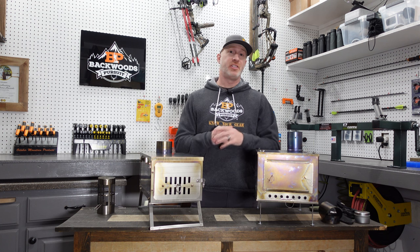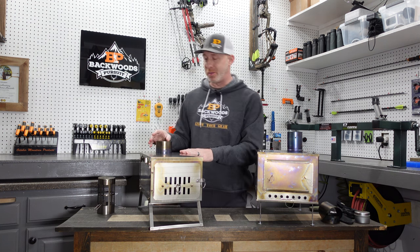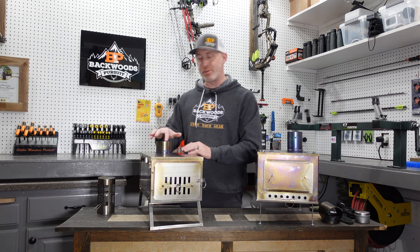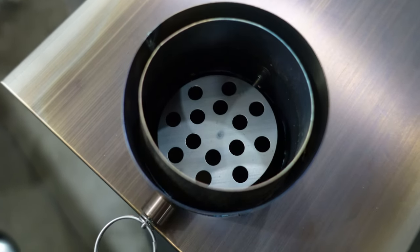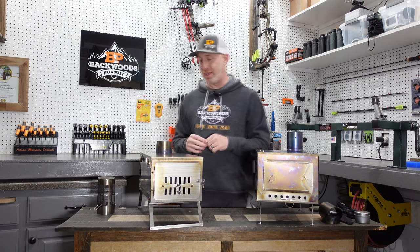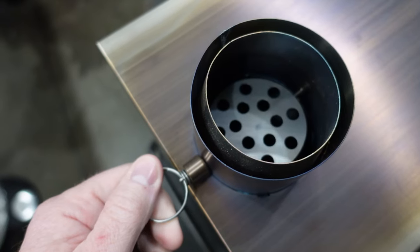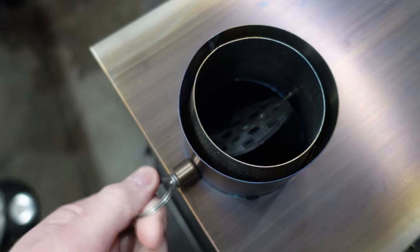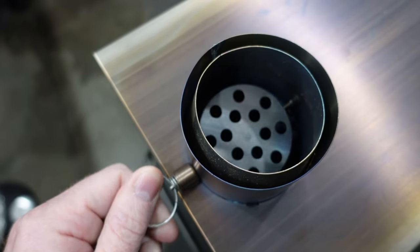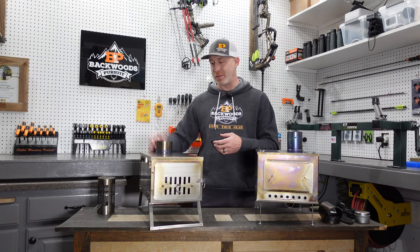Now let's talk about some of the distinct differences between these two. First, the way the stove pipe attaches to the top of the firebox. The Winterwell has a ring spot-welded to the top of the firebox and also a ring on the interior that tapers down, so you put the pipe down in there and it holds the stove pipe in place a lot better than the Seek. The Winterwell also has a spark arrestor slash damper that you can turn to a 45-degree angle, all the way shut, or all the way open, and it won't flop back or fall down.